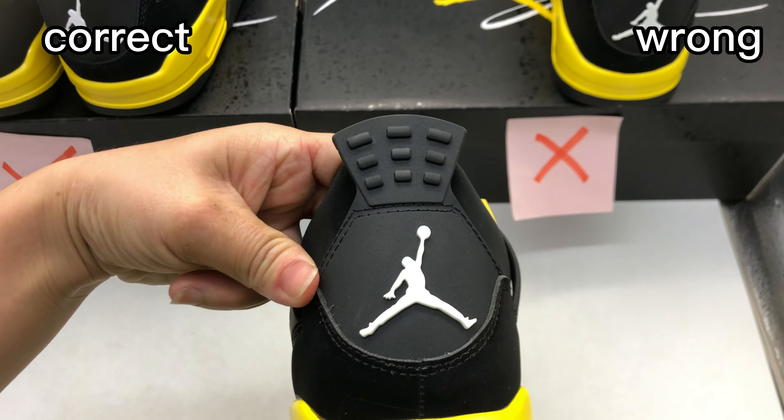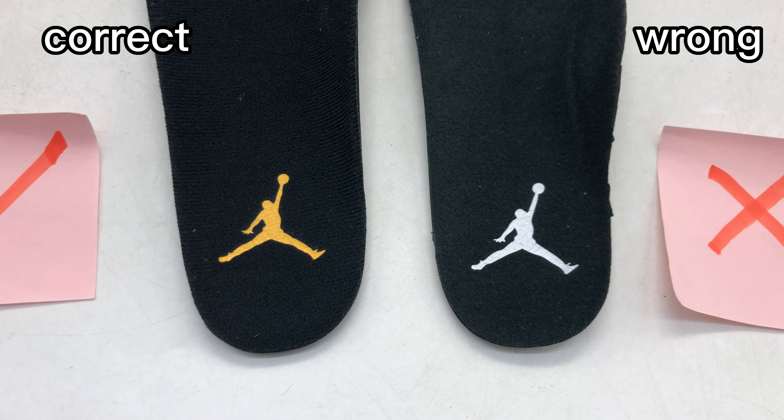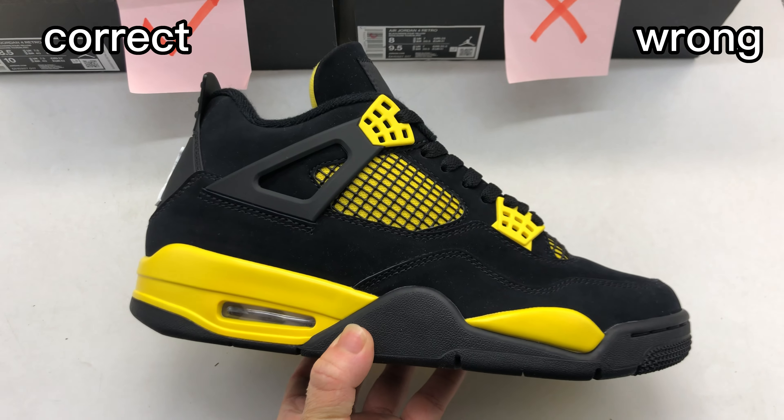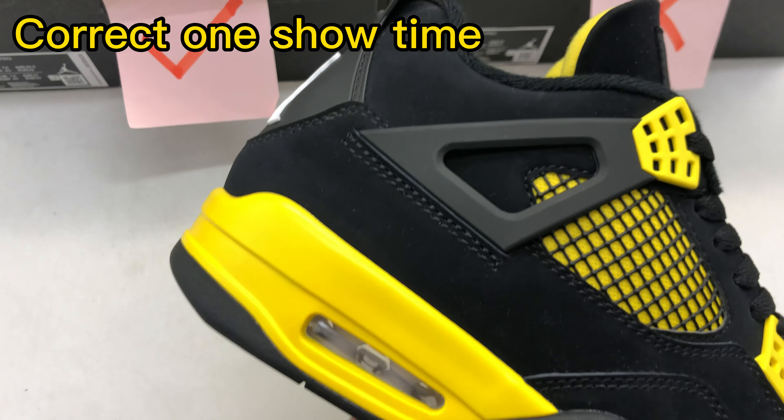Check the white Jumpman — their hands are different. For the correct one, we can see the hand is bigger. This is the retail one. And then check this wrong one — we can see the hand is small and the fingers are not so clear. Check the inside: the correct one has the inside painted with a yellow Jumpman — that is correct. But this wrong one, the Jumpman is white — that's incorrect.